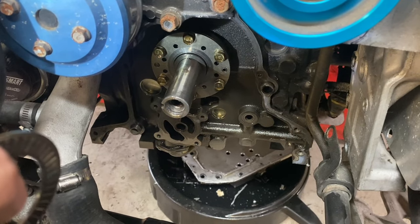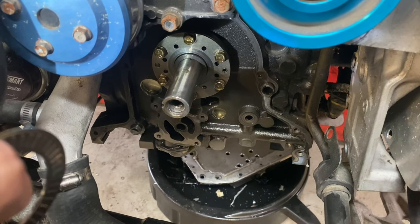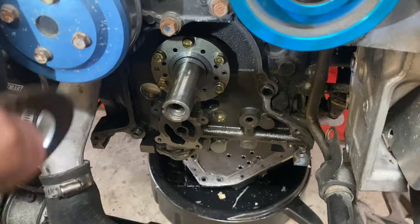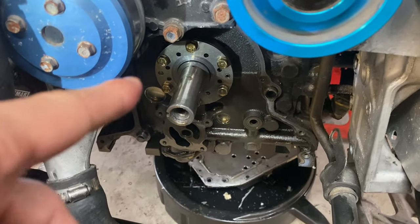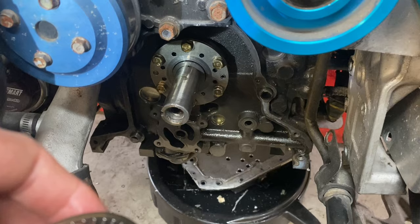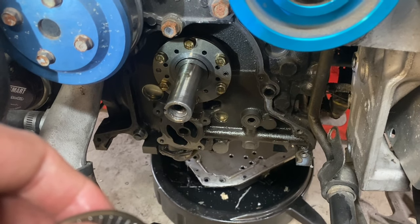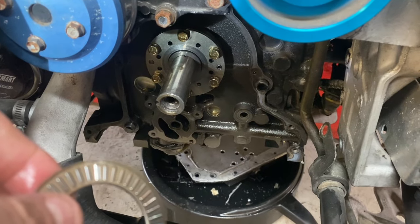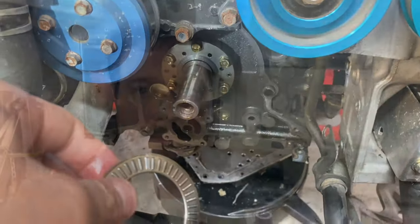I'm going to keep tearing apart as far as I can go. The only thing left I can do is take out the front stationary gear and then disassembly is complete at that point — I can't take apart anymore. I'll take that out and we'll see where we're at.